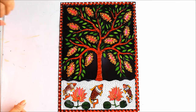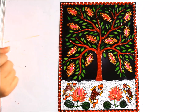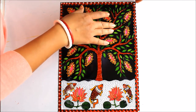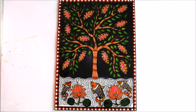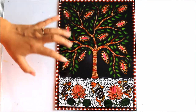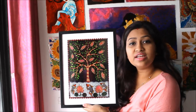Our Madhubani glass painting has finally dried up — it is completely dry, kept for at least 24 hours. I'll turn it over for you. This is how beautiful our Madhubani painting looks when turned — the designs are very clear and beautiful, and the black background suits very well with the border. I'll quickly frame it for you.